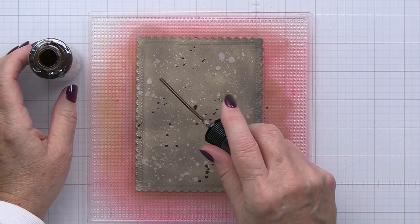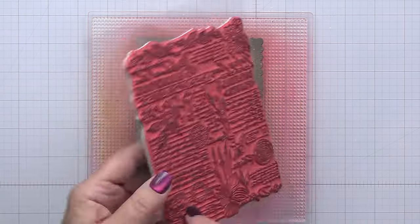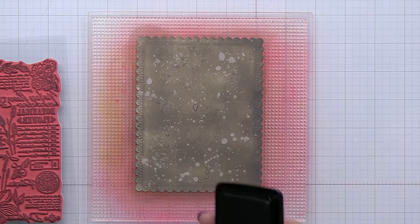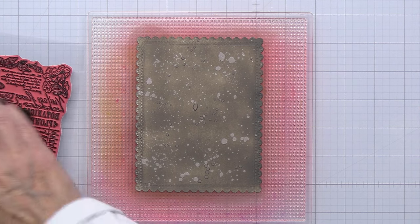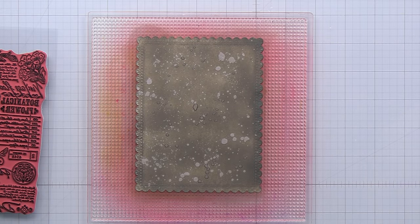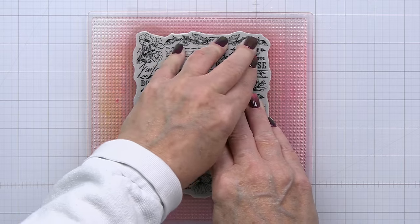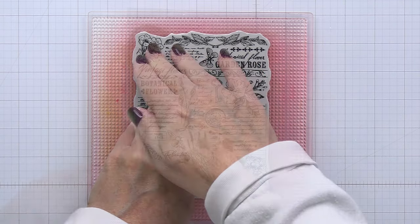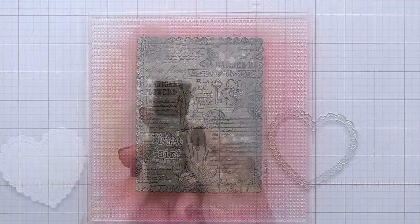This is the Distress Oxide Spray in Scorched Timber, so it's tone on tone. Once that dries, I'm going to go ahead with the Archival Black Soot and ink up that stamp — the Vintage Flora stamp — and stamp all of those beautiful details onto this gorgeous inked-up background. I'll get a nice generous amount of this waterproof ink and give it a really nice press onto my paper, transferring all that black ink onto that gorgeous Scorched Timber background. It is just absolutely gorgeous — I love that stamp set so much.